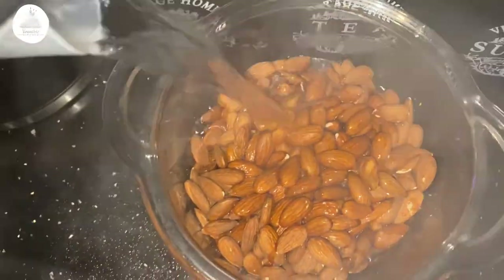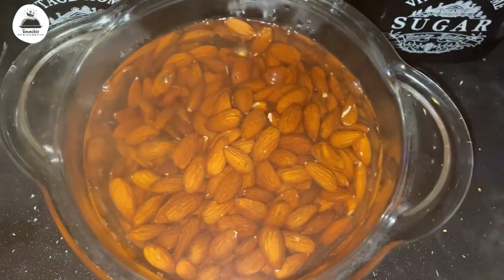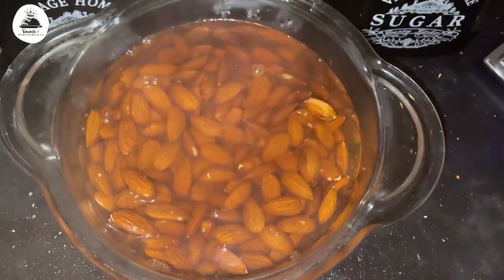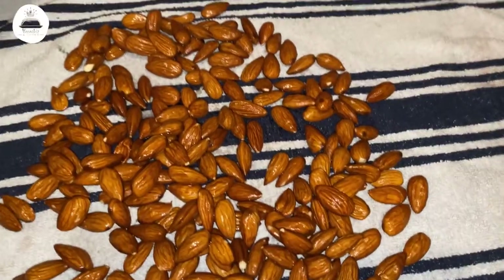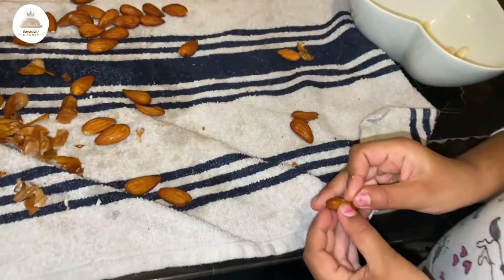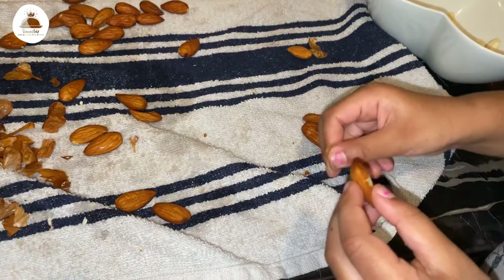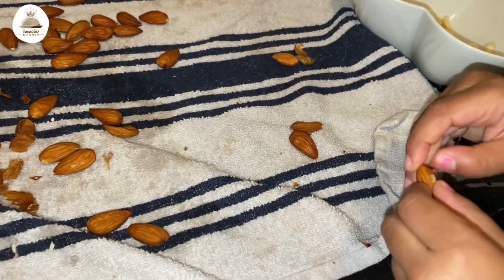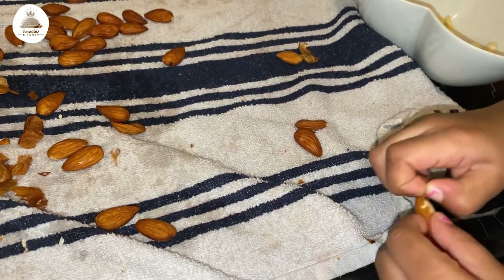To prepare the almonds, I have taken two and a half cups of almonds and I'm going to soak them in hot water for around three to four minutes. Once soaked, I'm going to transfer them into a tea towel and peel the skin off. My little girl decided to help me as well, so it was kind of like a fun activity.